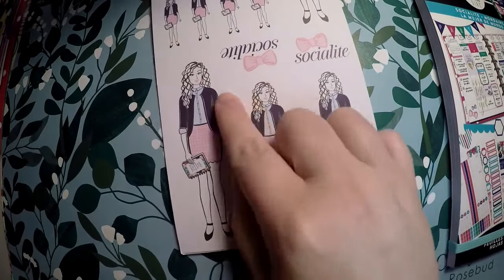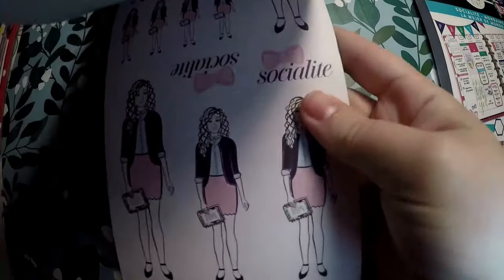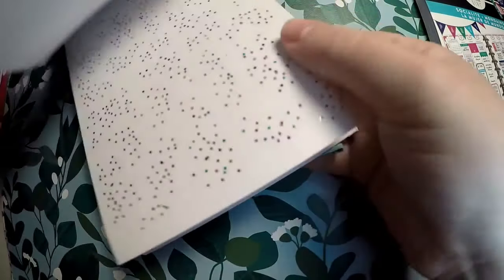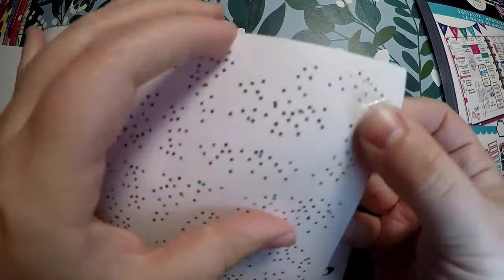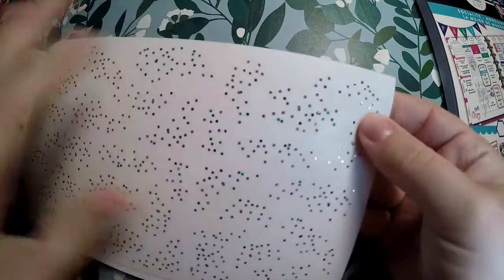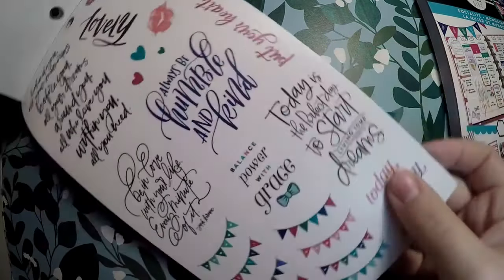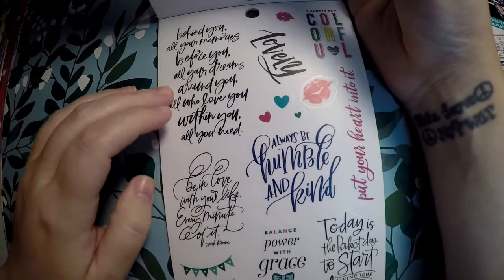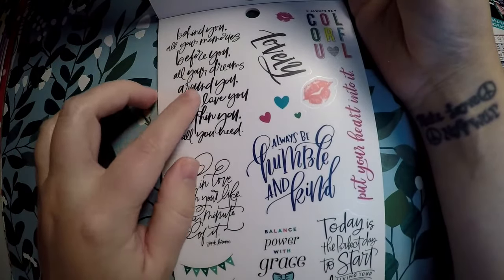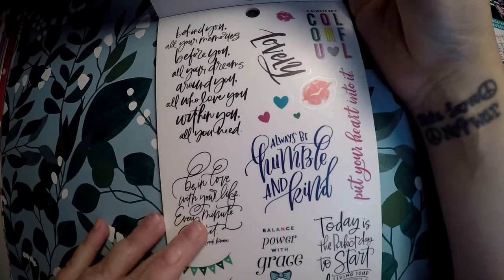We have our Socialite girl — you get her in a larger sticker, medium stickers, and small. Then our next page has these little decorative dots on clear paper in little clusters. And then here we've got some different wording: 'behind you all your memories, before you all your dreams, around you all who love you, within you all you need.' I really like that — this is actually my first time opening them and looking at them in person.